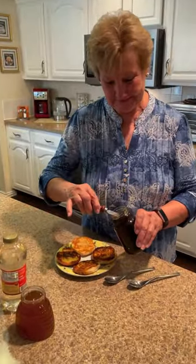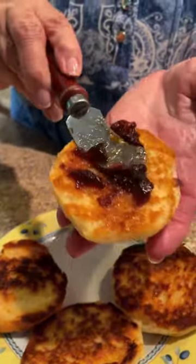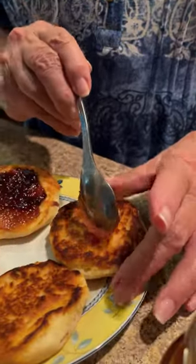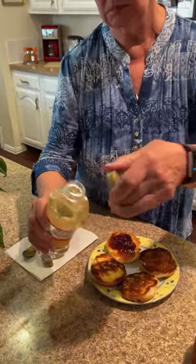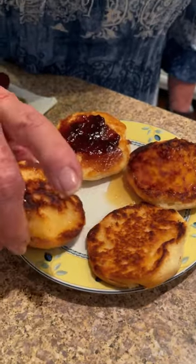Now you're ready to add your jam, your honey, or Karo syrup — because some people may be allergic to the honey. And now they're ready to enjoy.